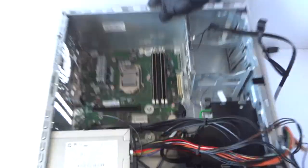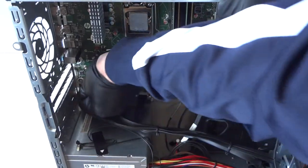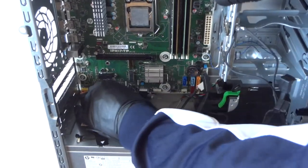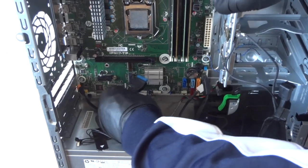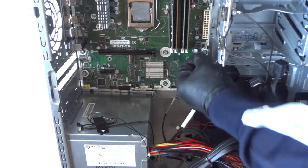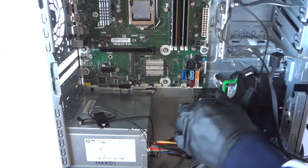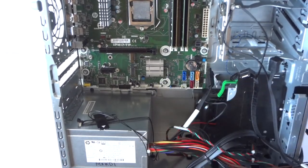So you can disconnect all the other cables connected to the motherboard — the audio header right here, the USB 3.0 header, and the USB 2.0 header. You have to disconnect the wireless LED connector as well. Okay, so we've got everything disconnected.